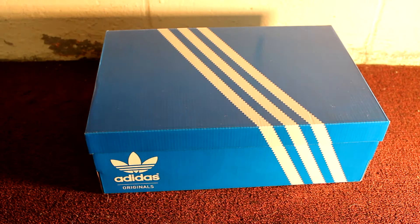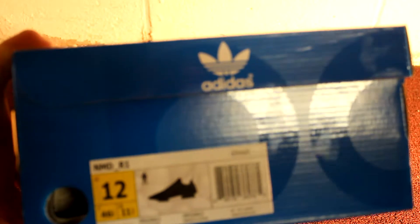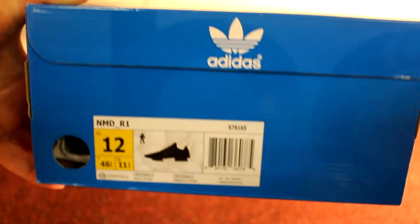Alright, the shoe I'm bringing back to this channel with is an Adidas — it is the Adidas NMD. I know. Be jealous, I got a pair. But let's get right into it.